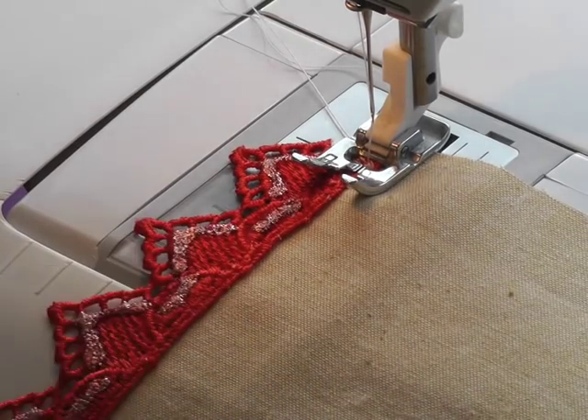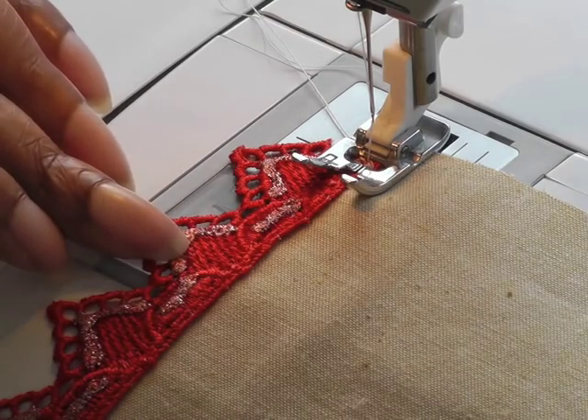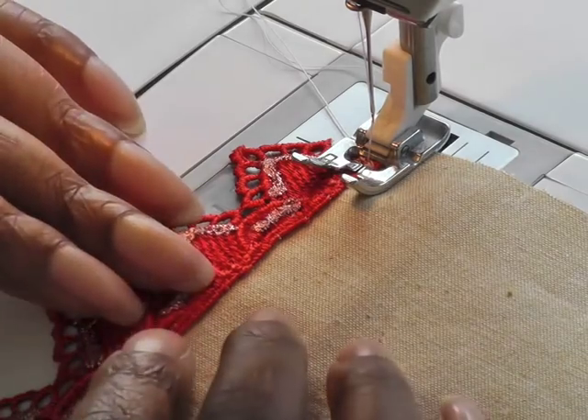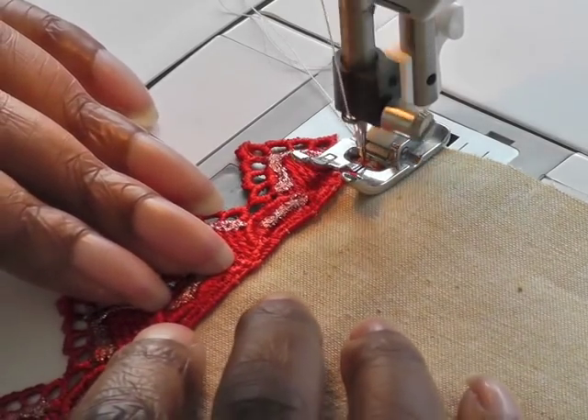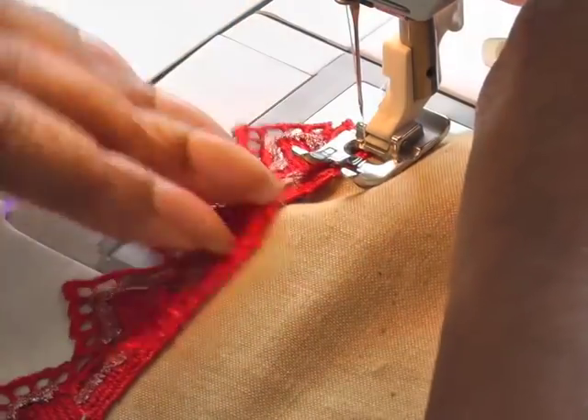I'm using my regular foot and also a zigzag stitch. Do be wary of the exact stitch that you're using — make sure it works with the lace you're working with. Make sure you have the right length and width. I've made mine just a little bit bigger than what I would actually go for, just so that you can see from this video tutorial how it looks.